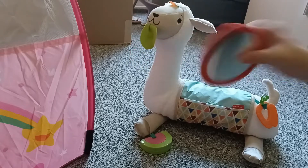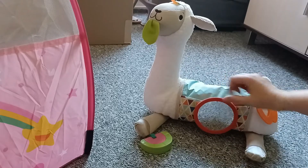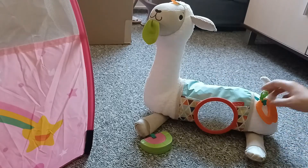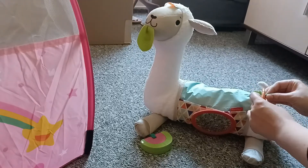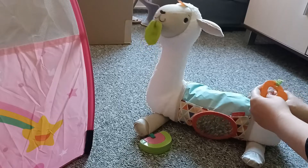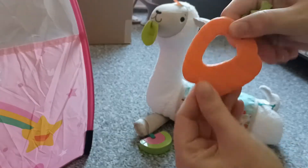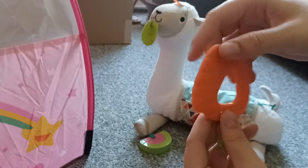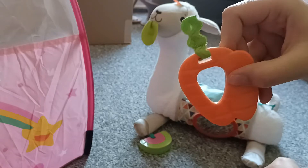You can also attach this mirror to the belly of the llama. Then we have a little teeth and carrot. You can also remove this piece by just pulling it out — it's a little cute teething carrot. It's super soft and cute for teething babies.